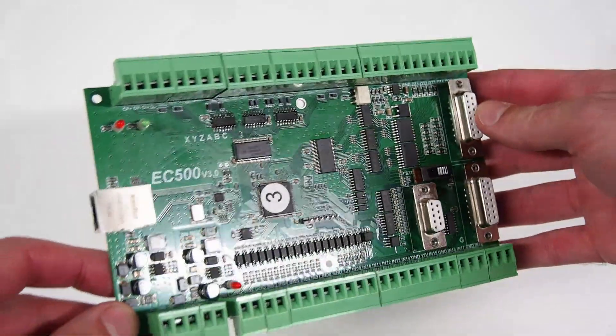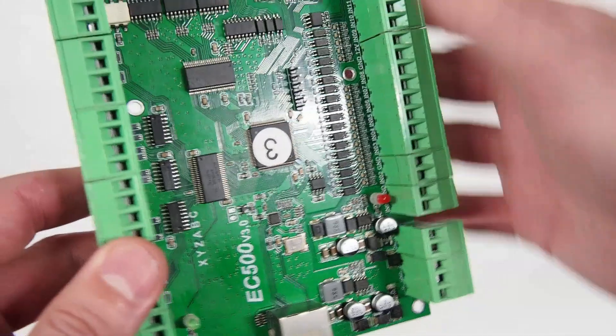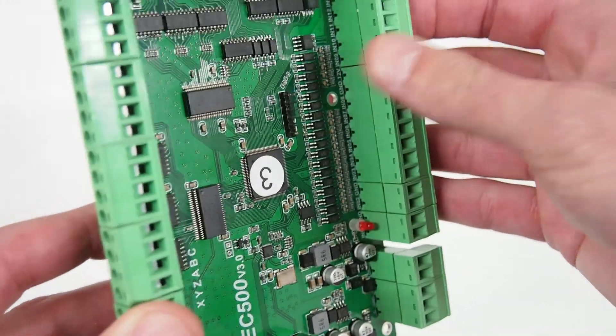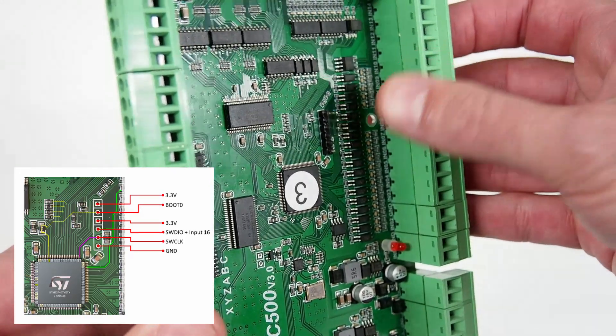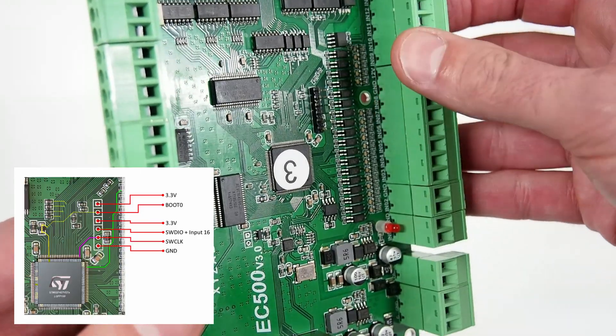Here we have the circuit board taken out of the EC500 controller. The first thing to point out is the programming port we're going to use to flash the Remora firmware. When you first take this out of the case for the first time, this pin header location is not populated, so I've added those pins to connect the STLINK onto that.